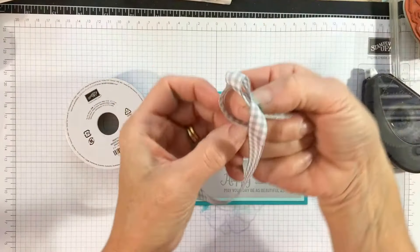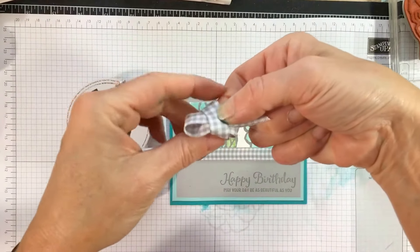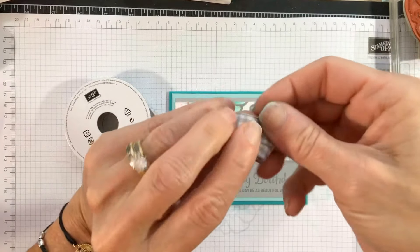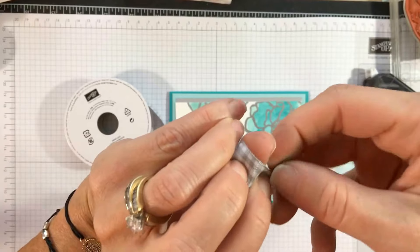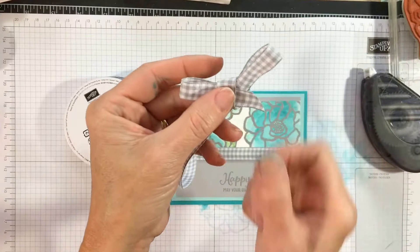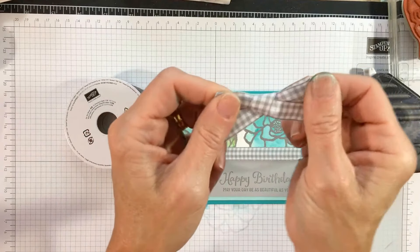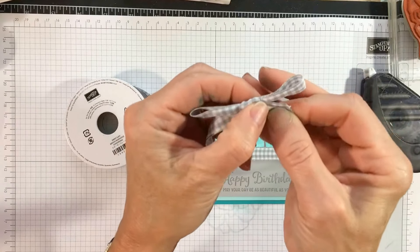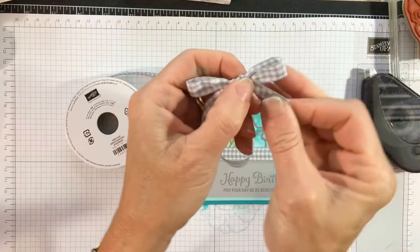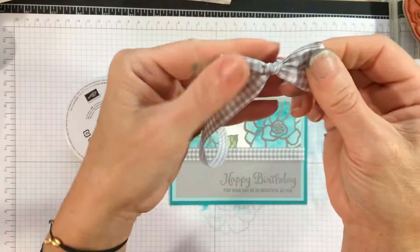Basically what happens is there's a little loop right here — hopefully you can see that. I'm gonna push that through the loop and put my thumb through there and grab it. You can see my tail is a little short, so I'm just gonna pull that through so I don't lose it. I'm probably getting comments saying 'you make that look so easy' — practice, practice, practice!